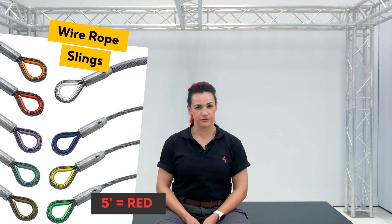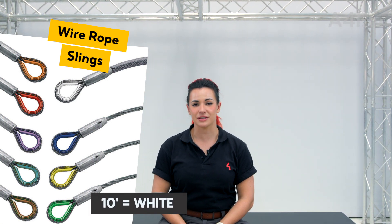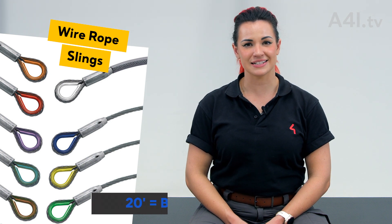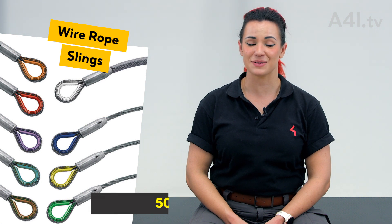Common lengths include 5 feet as indicated by the color red, 10 feet as indicated by the color white, 20 feet indicated by the color blue, 30 feet indicated by the color green, and occasionally 50 feet indicated by the color yellow.